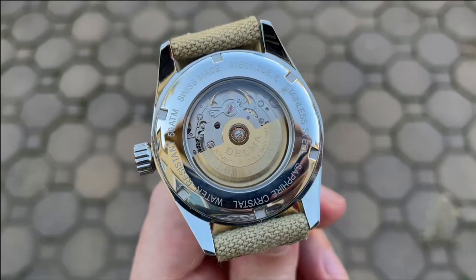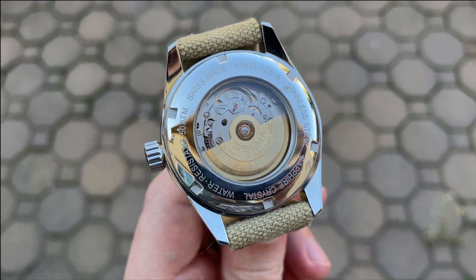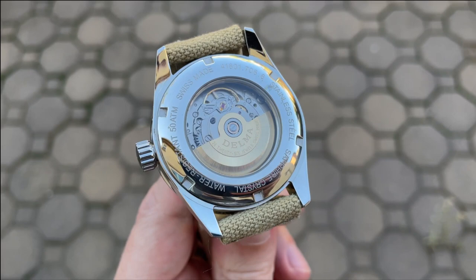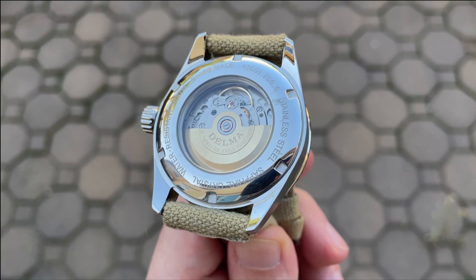The screw-down exhibition case back helps provide a whopping 500 meters of water resistance. The case back is high polish around the edge with information about the watch. The large sapphire window gives a nice view of the custom gold Delma rotor used on the Sellita SW200. I really like the gold rotor as it complements a few other gold components of the movement.